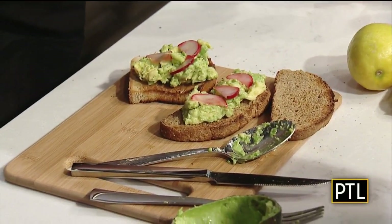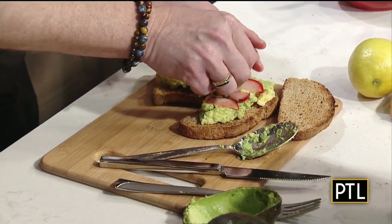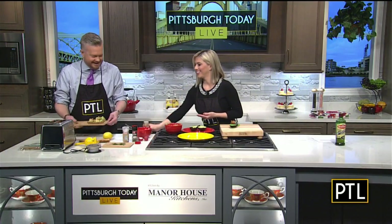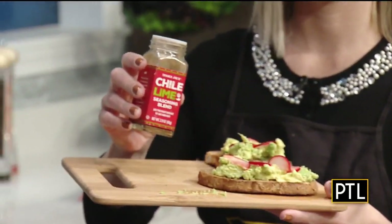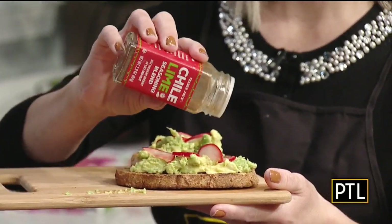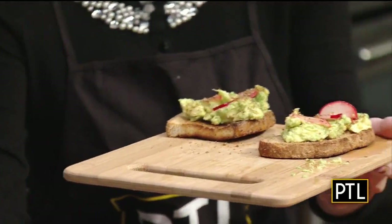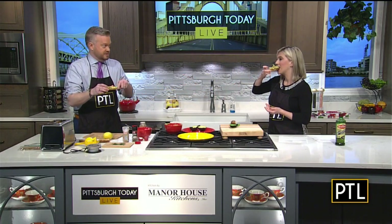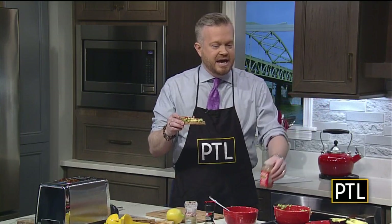That looks so pretty. And I'm not done yet, because you have the most important ingredient of all. This is Trader Joe's Chilly Lime Seasoning Blend — and you say just sprinkle a little bit on? Well, be generous. That's a good amount. So you can have that one and I'll have this one. Okay, cheers! And this makes all the difference — we learned this from Bob and Susan's son. He somehow found this chilly lime seasoning. It just gives you a punch. It's so good.